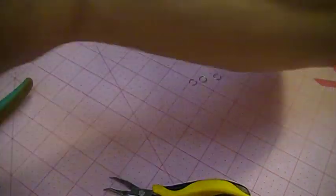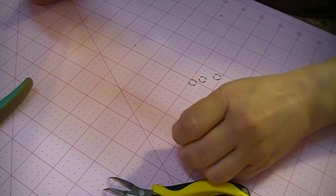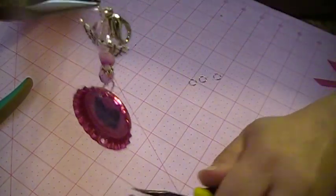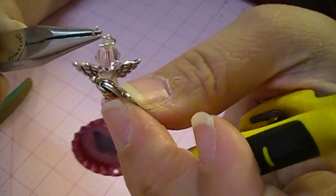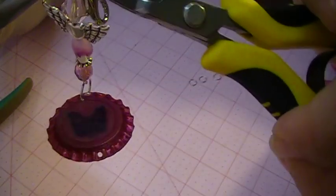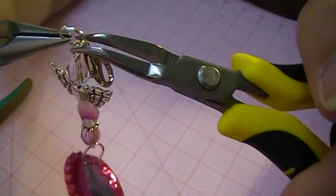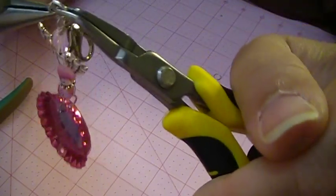We're just going to attach our claw clasp now. Just remember you're going to have to use a small jump ring to attach the claw clasp. Here we go — we're going to twist and put it in here. There's our claw clasp — there's a little ring on it and you just slide it on, then twist back. You can readjust if it seems like you're not getting where you need to be — just twist, and there we go.